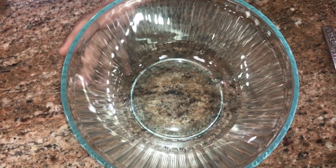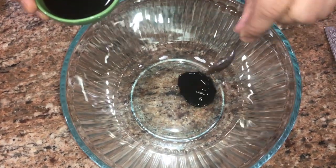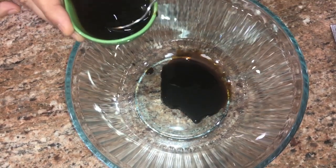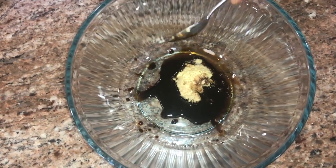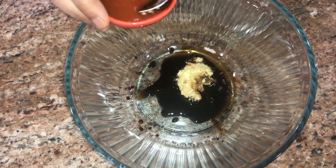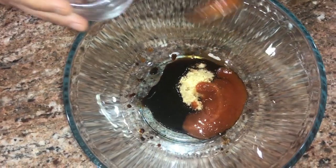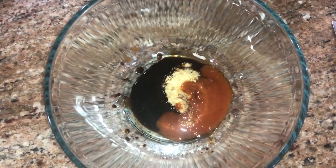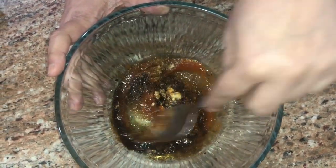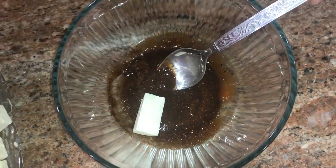To begin with, we will first prepare the paneer marinade. I will add around one to one and a half teaspoon of soy sauce, one teaspoon of ginger garlic paste, one and a half teaspoon of chili paste, half teaspoon of vinegar, half teaspoon of sugar, and salt and pepper to taste. Mix them well. Now add the paneer pieces into this marinade.